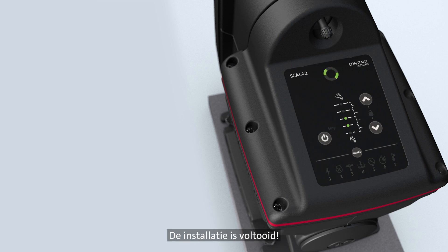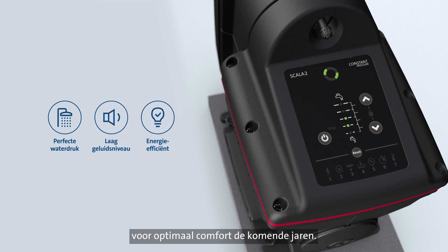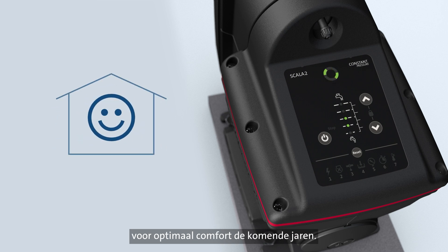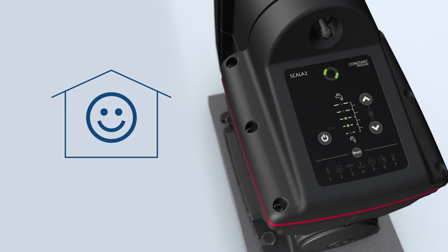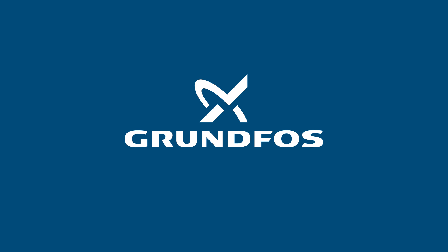The installation is complete. You'll now experience perfect water pressure, low noise, low energy consumption, and perfect comfort for years to come.